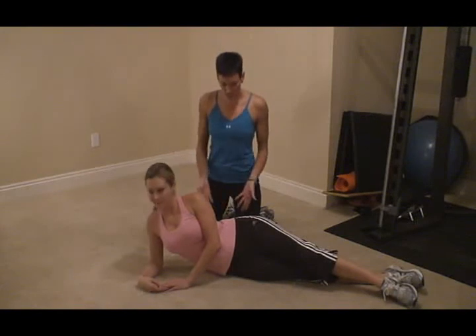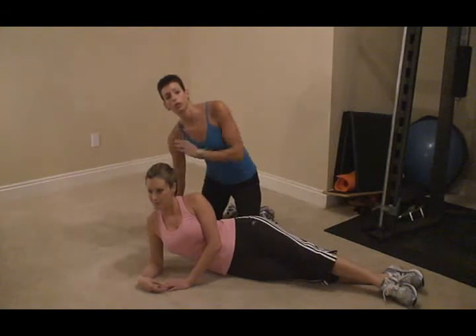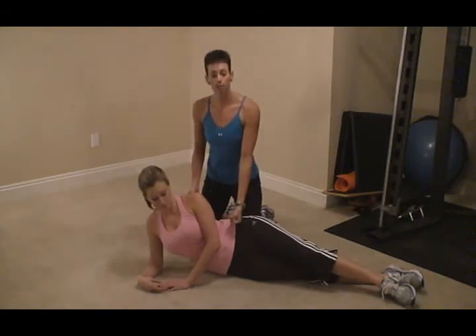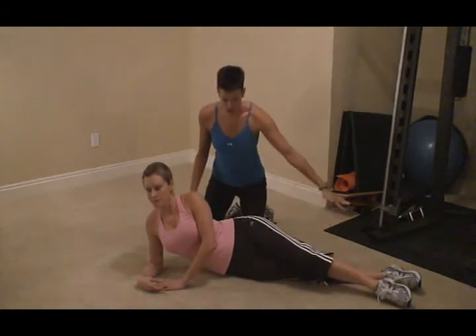You're going to lay on your side. Make sure that your elbow is right in line underneath your shoulder — we don't want to strain that shoulder, so make sure it's in alignment. You're going to pull your belly button into your spine and cross the top leg just over the bottom leg.